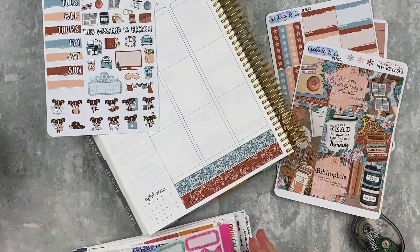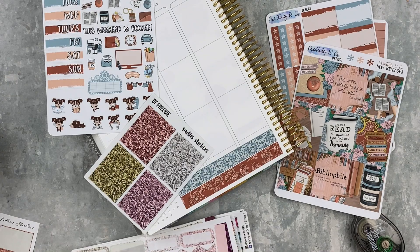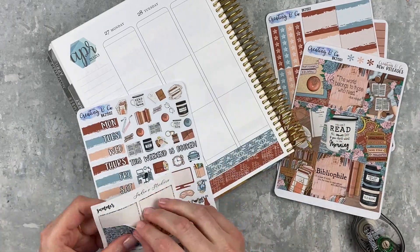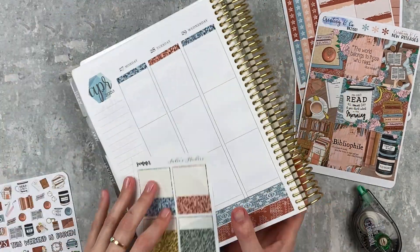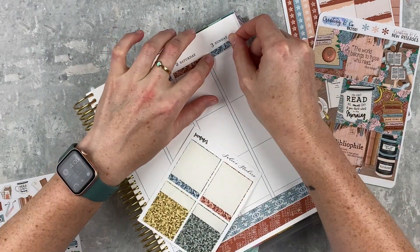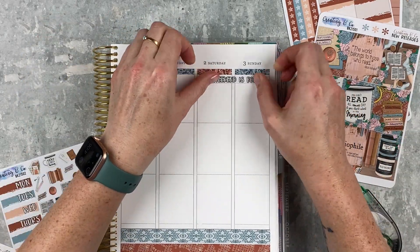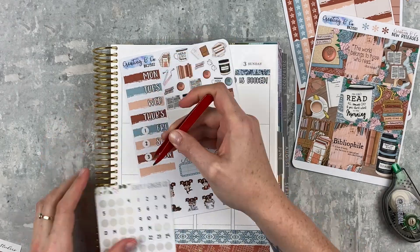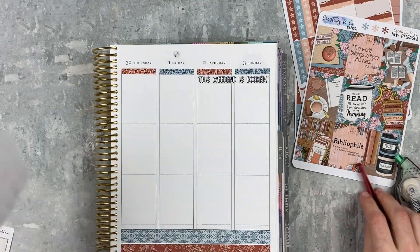Now we're choosing some glitter headers — I sped this up because it took me many minutes to choose. I went with blue and brownish glitter headers from an old Sadie Stickers kit that happen to match perfectly, alternating them since I didn't have a full set of each. Then I put down the weekend banner which is really cute — it says 'This Weekend is Booked.' For date covers I'm using the ones from the kit, with some old numbers from my stash.